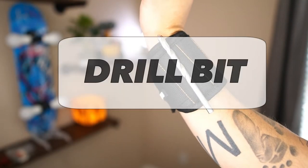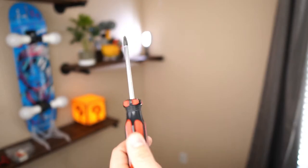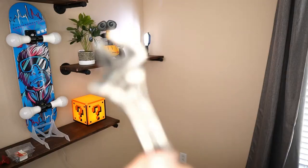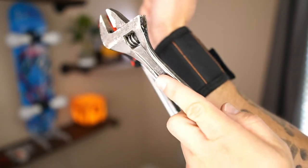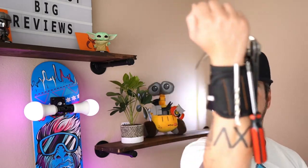Drill bit? Yep, looks like it could hold that pretty well. How about a ratchet? Oh yeah, looks like it's holding that as well. Screwdriver — easy peasy. How about a wrench? Yep, looks like the wrench is holding pretty well. A hammer? Oh my God, look at that. I'm actually really impressed that it can hold all of this with just these 10 magnets. When it says it's strong, it's really, really strong. I never in a million years thought it would hold all this, especially this little hammer right here.